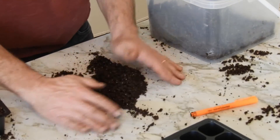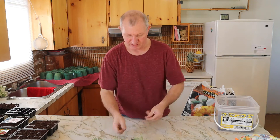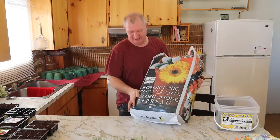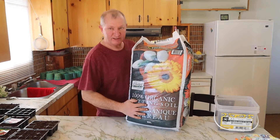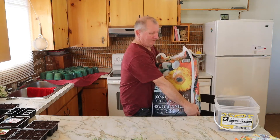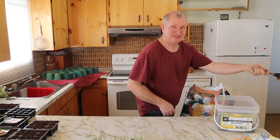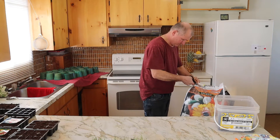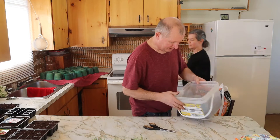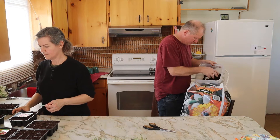We're done with the seeding. Now we're going to do some transplanting — transplant these onions and give them a bigger place to grow. We've got some organic potting soil here; it's very heavy and holds a lot of water. We're going to put a little bit of potting soil in there.